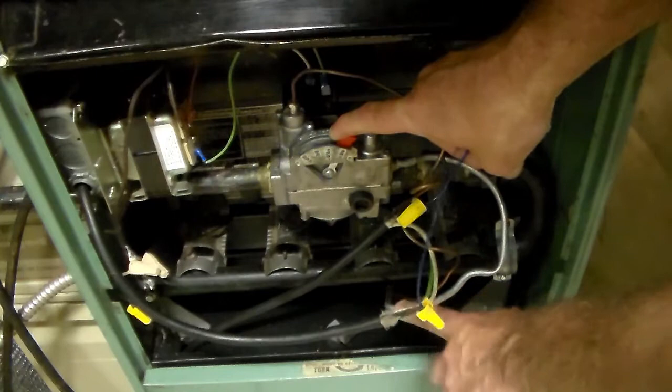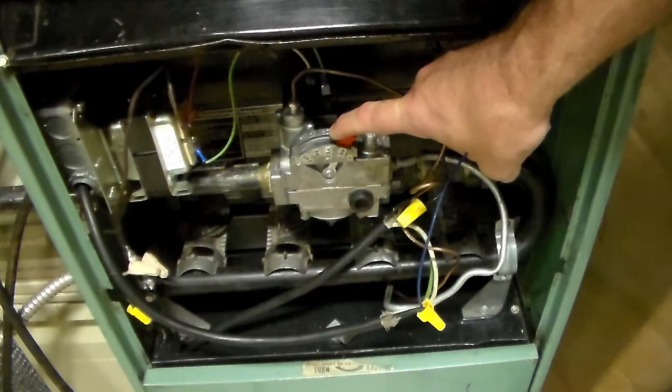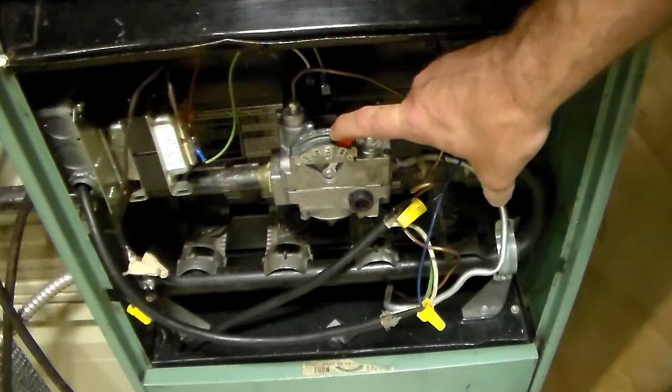Follow the pilot tube down into the burners and light it with a long lighter or a clip match. Keep holding the knob down while you warm up the thermocouple. Once the thermocouple is warm, you should be able to let go and the pilot will stay lit. Then turn the knob to the on position, stand to the side, and turn on the power.